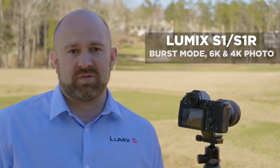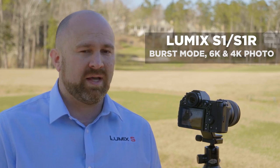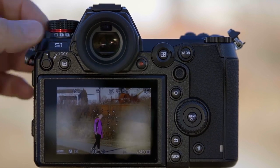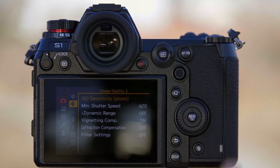The S-Series cameras have several options for burst photography. Let's walk you through the menu system and show you how to set up burst and how to use these features. At the top of the camera, this is our drive dial. You'll have two different options for burst: burst one or burst two.